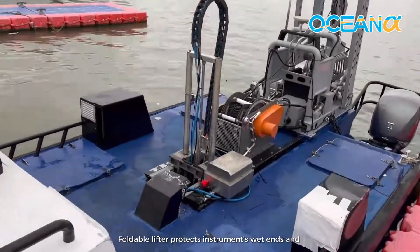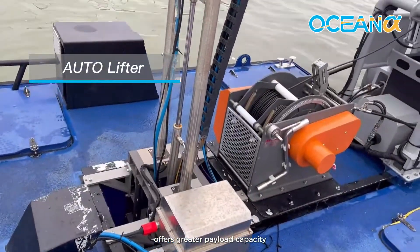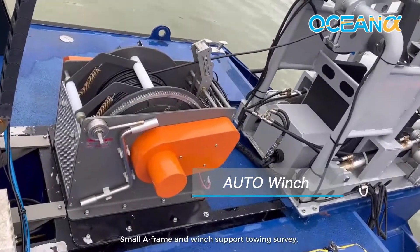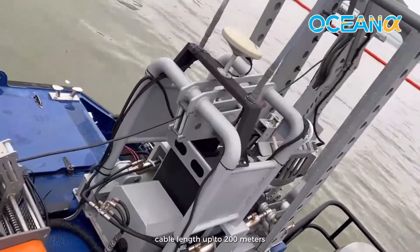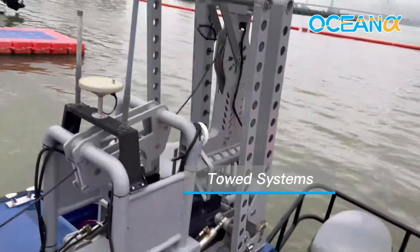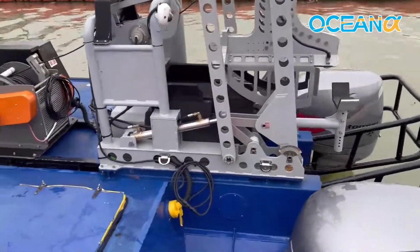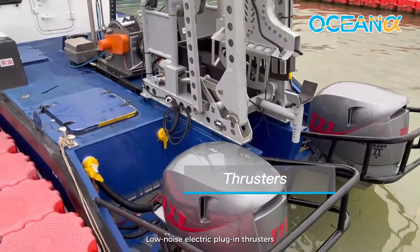The foldable lifter protects instruments and wet ends, and offers greater payload capacity. A small A-frame and winch support towing survey operations, with cable length up to 200 meters. The USV is equipped with a low noise electric plug-in thruster.